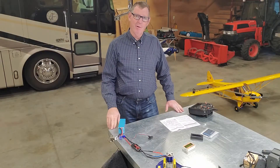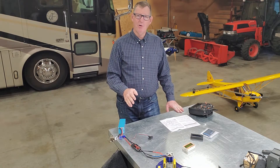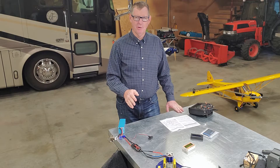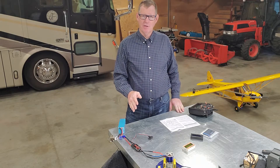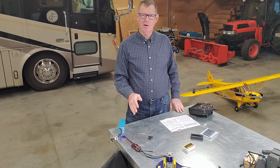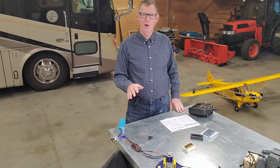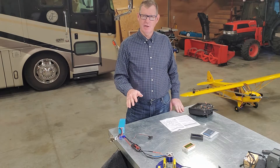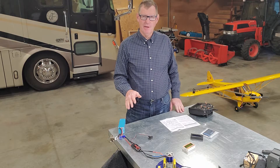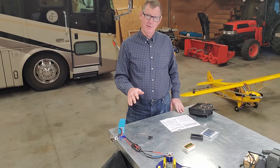We're going to plug in this battery, but first I want to remind you: do not have a prop on your motor, on your airplane when you do this. I had a near accident doing this a long time ago when we first got started, and at that point we said no more stupidity — that prop's coming off. I don't care how long it took you to put it on. It's a dangerous thing. If you do something wrong, it's possible that motor can start up, and they're a meat cleaver. So let's not do that.